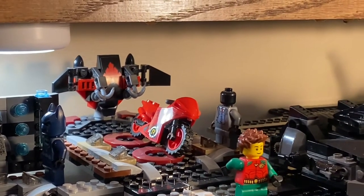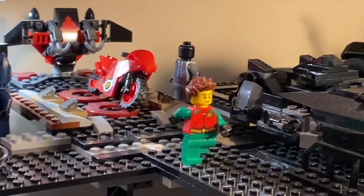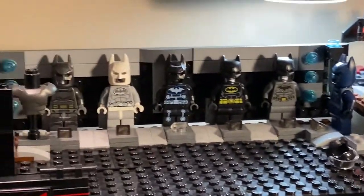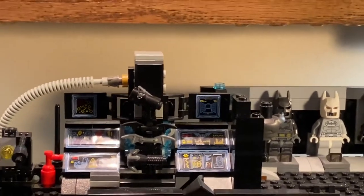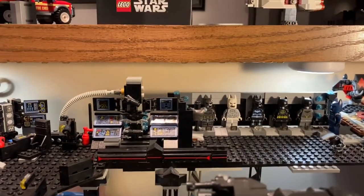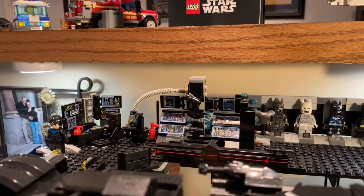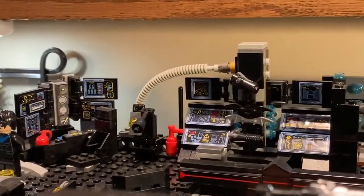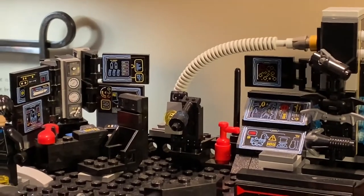Might have to add some more Batman suits. In the background you guys can see that's where Robin can set up where his suits go — but he already changed and he's getting ready to fight. And then you've got the Batcomputers. I ordered some of those stickers specifically off Bricklink. Nightwing is sitting right next to his Batcomputer as well, where he can sit and investigate.